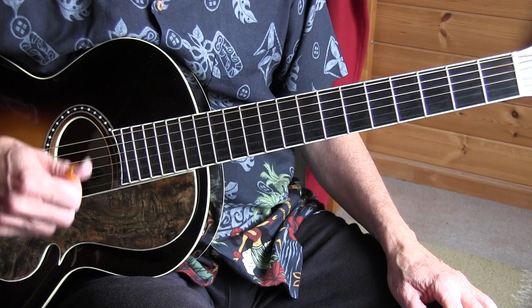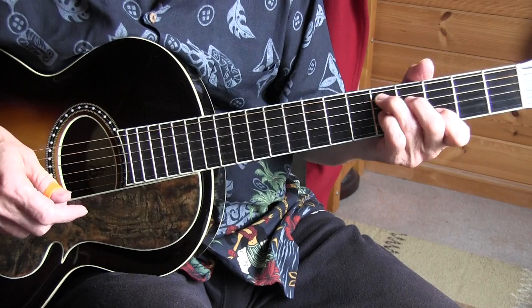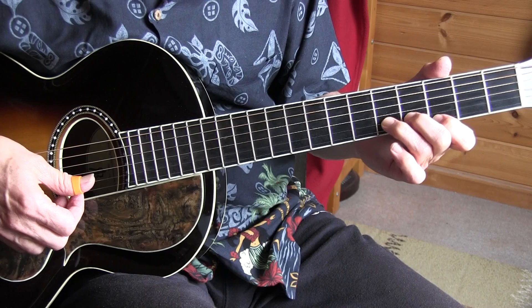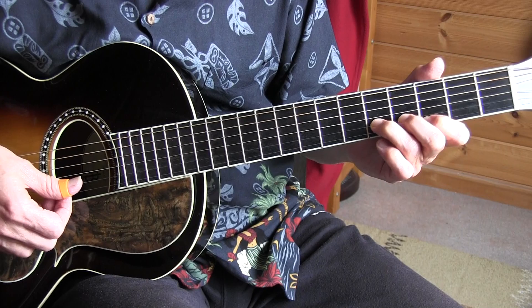I'll play a little introduction. So I'm bending a double stop here — 3rd fret, 5th fret, 1st and 2nd string. I have my 2nd finger placed on the 4th fret, 2nd string; it helps with the bend here. And I play this all with a thumb.